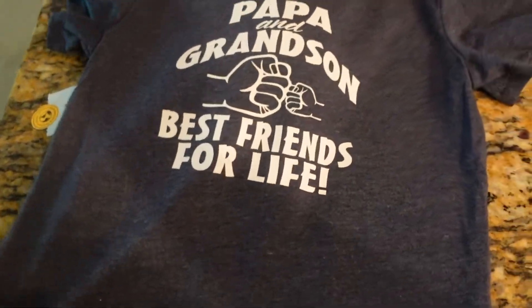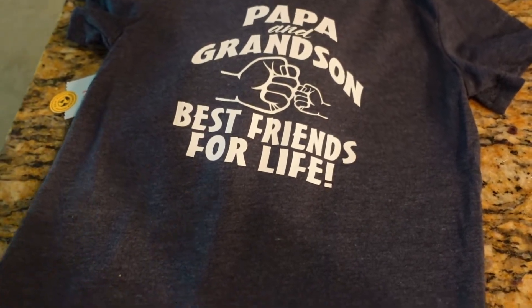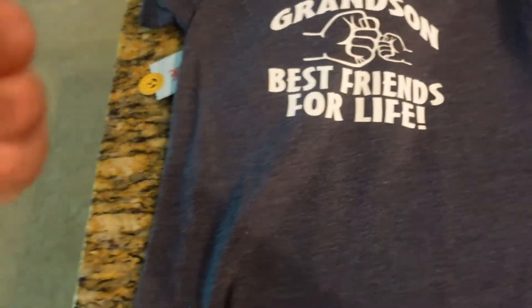Now that I went ahead and peeled it, I'm just going to clean it up and weed out the insides of the design. Here's the finished look on the shirt — it just says 'Papa and Grandson, Best Friends for Life,' and then them knuckling it.